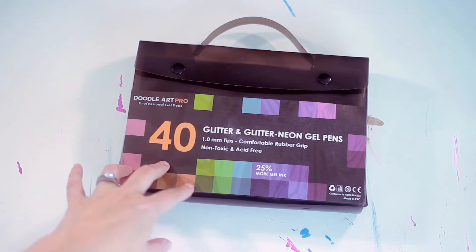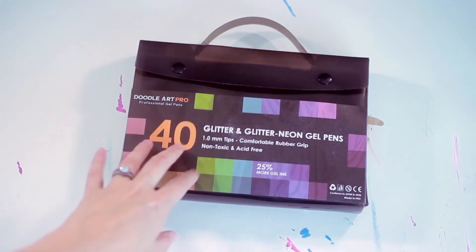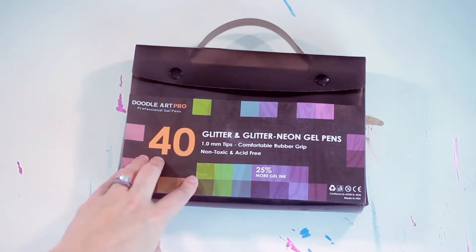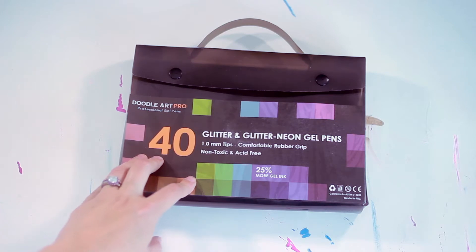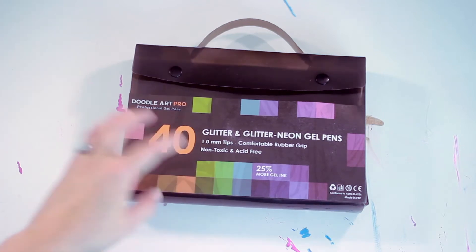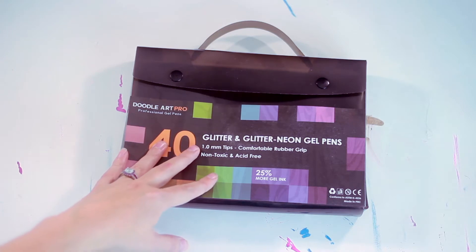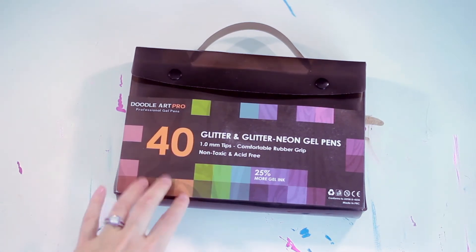A while back I was contacted about trying these Doodle Art Pro Professional gel pens and I couldn't say no. I haven't used gel pens a lot in my coloring but I figured why not give it a try. The color range looked pretty epic and I wanted to try something a little different than markers, so I could be better informed when you guys ask me about what utensils are best for what kind of coloring books.